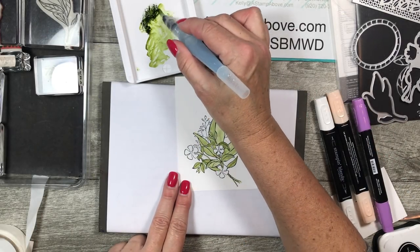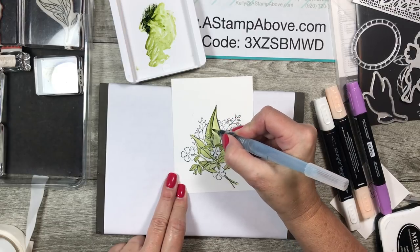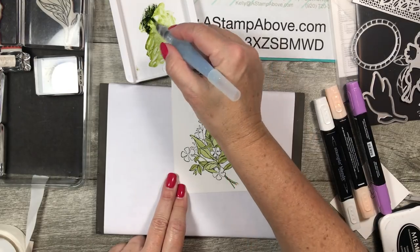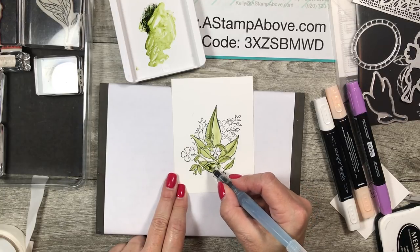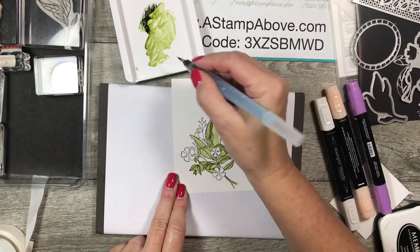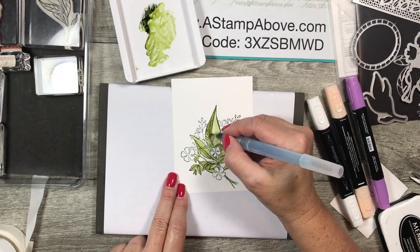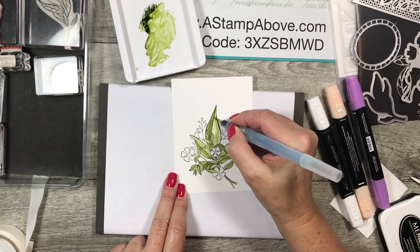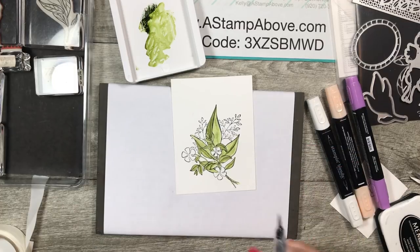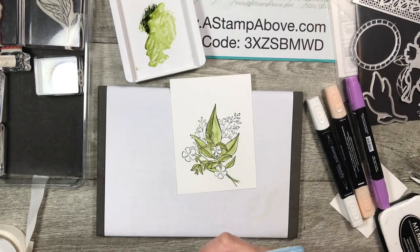Now that all the leaves are green, I'm coming back in with a little more concentrated ink — darker — and doing some shading following the vein lines on my leaves. I want it to look just a little shaded; it gives a really pretty look. Don't be intimidated — it's super easy. I see one got a bit dark, so I'll fill that side in. I also added some green to my stems. Now I'll clean off the aqua painter.